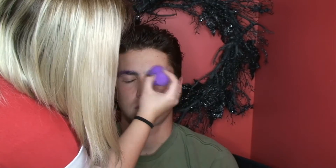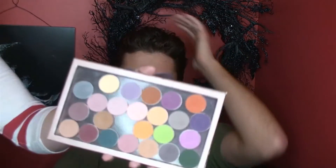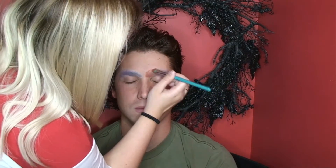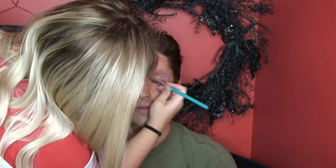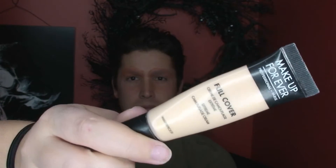Now I'm going to cover the brows with an orange shade — this is Makeup Geek Morocco. The orange shade is going to help cancel out the blue tones under the eyebrows so it's easier to cover. Then I'm going to cover those up with Makeup Geek full cover concealer, dabbing that all over the eyebrows.